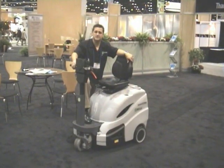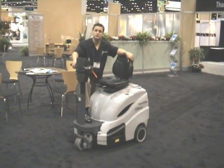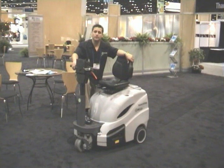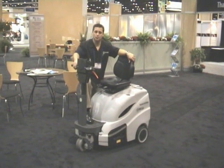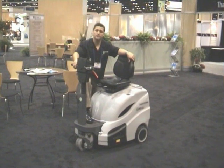The IPC GANZO 512 Compact Rider Sweeper is the most maneuverable in the marketplace today. And as usual, we are leading in the technology of hard floor and carpet maintenance.